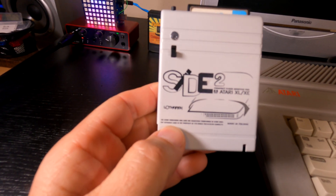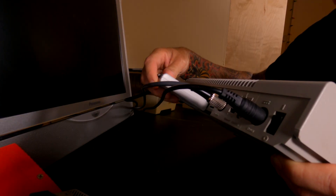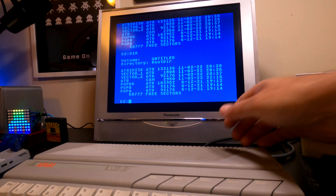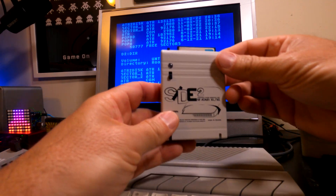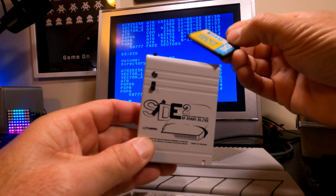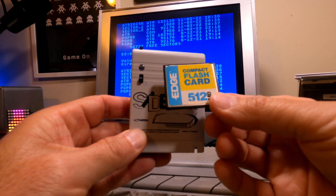Today we're going to start off with a short video. I've been playing around with the SIDE cartridge. For those of you that don't know about it, you can go watch my last video regarding the SIDE 2 cartridge, which plugs into the cartridge port of your Atari 8-bit computer and gives you new functionality with a CF or flash card. I found a new feature of the card that I just hadn't gotten around to finding out about.